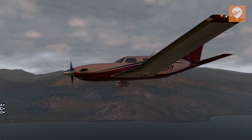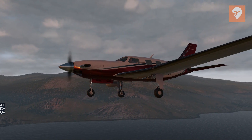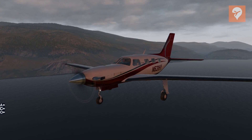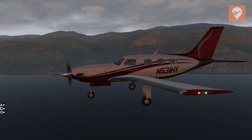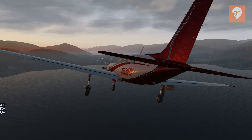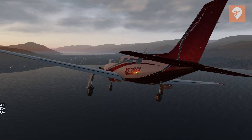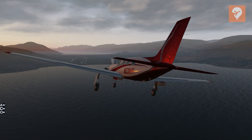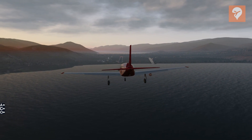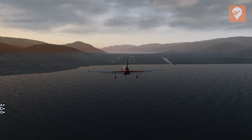One thing to know is that the G1000 fuel calculation requires a manual reset — it's not a real-time calculation. At cruise it was showing arrival with negative fuel, then after adjusting performance the numbers didn't move. Resetting the fuel calculation in the G1000 confirmed everything was accurate. On a two-hour flight at basically max takeoff weight, fuel-to-distance wasn't really a big concern and the range limit wasn't being pushed.